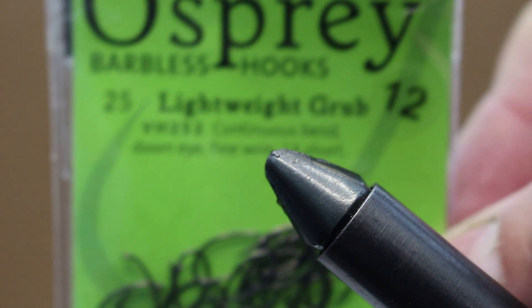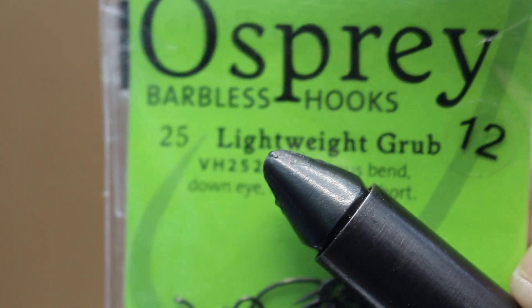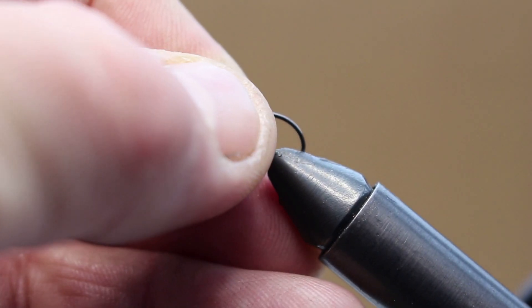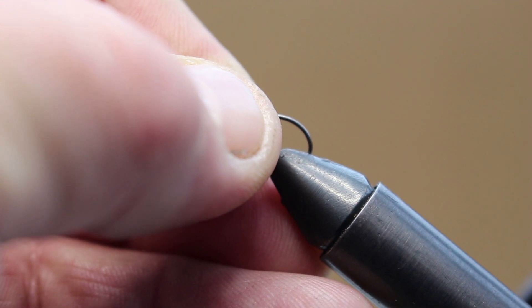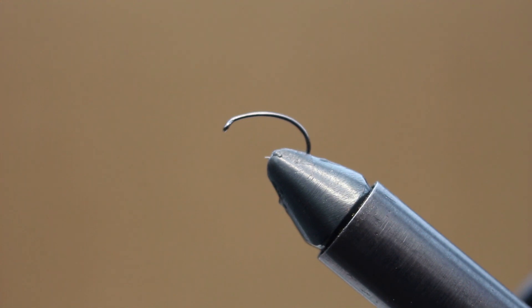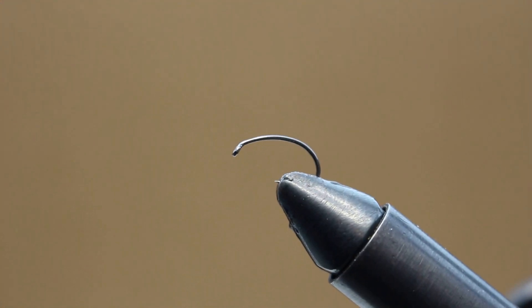Well hello everybody, welcome back to my second fly tying video. It's going to be a simple fly today, just a black buzzer tied in my style. I don't know if it's the right way or the wrong way to tie it, but it's how I've tied it for years and it's always caught me lots of fish.